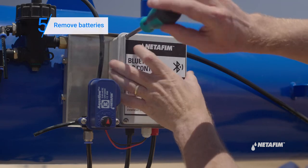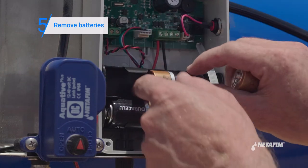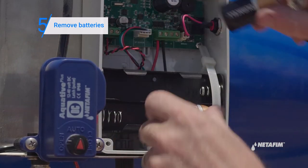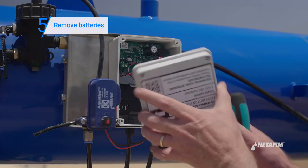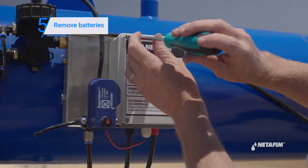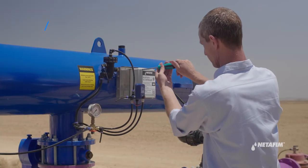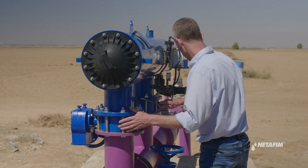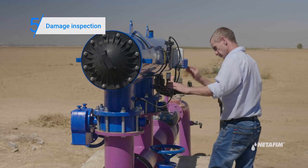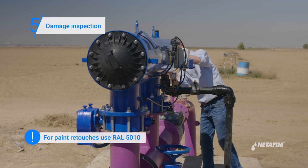Remove the batteries from the controller. Visually inspect the filter's body for any defects and repair if necessary. It is very important to retouch any paint damages at the end of season to prevent deterioration during the off-season.